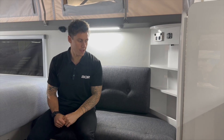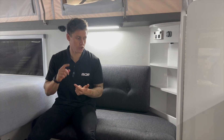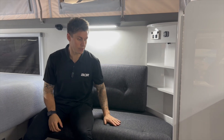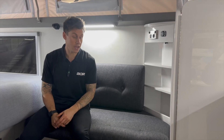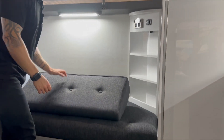Sticking with the Quantum, another common thing that people either don't see on the videos or just want to know how it's put together is the table. Obviously with the Quantum 14 foot, you've got the table that lives underneath this seat on the driver's side, so it's always there with you. I'm just going to give you a quick rundown on how to put it up.